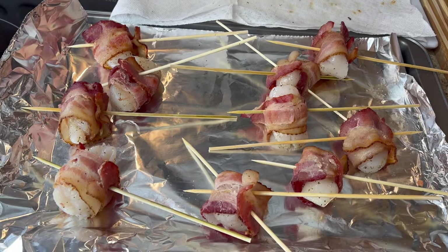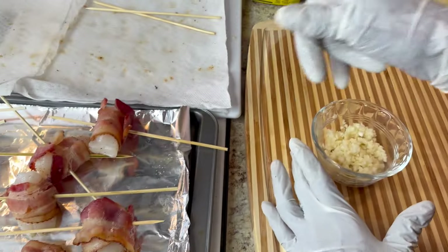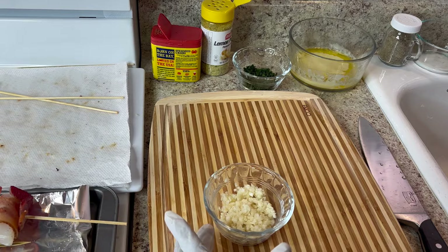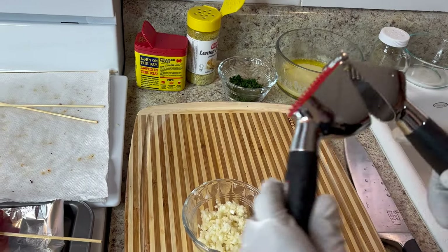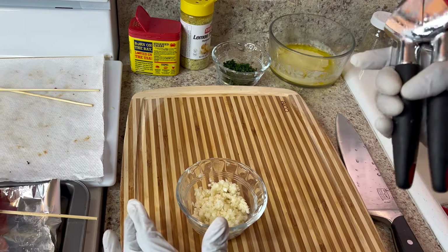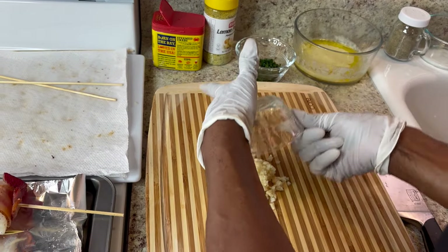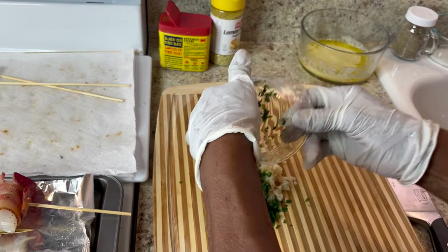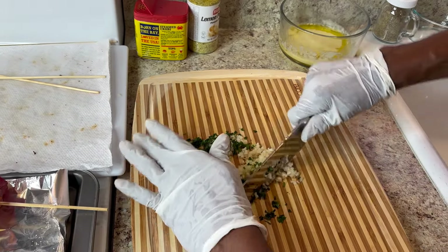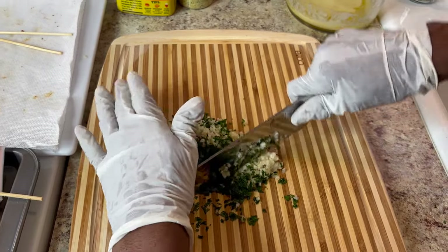My bacon-wrapped scallops are already wrapped. Now, what goes in the sauce to spread on the scallops is butter, parsley, and garlic. I bought a garlic press at Walmart but I didn't like it — it took too long to get the garlic out of the grooves. I'm gonna give it as a gift to somebody else. So I already chopped my garlic and I'm gonna take my parsley and mix this together — make sure it's chopped up good enough.